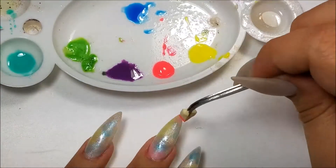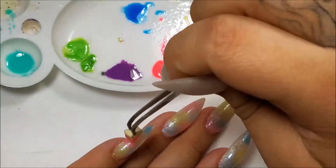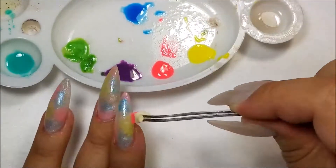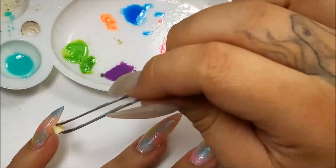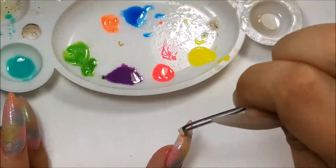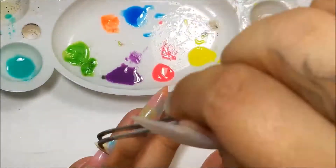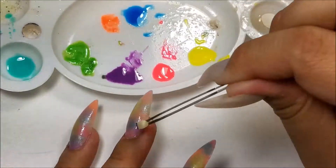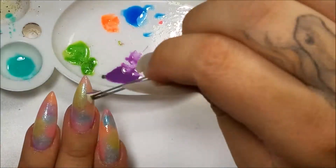The blue that I'm using is actually a glow in the dark polish, but I could not get a good picture of them glowing. They do glow, but not as much as a solar color does, and I didn't have any of that, so I just chose to use this blue polish. I went in with all the colors and before I cure them, I do go ahead and clean up the sides of the nails, and then I do a full 30 second cure.